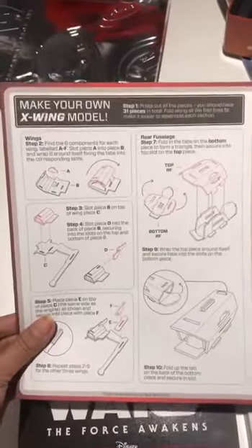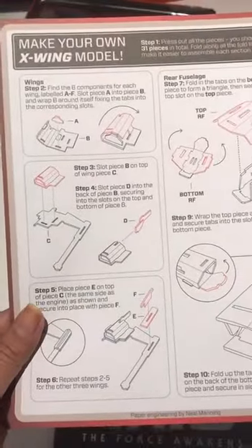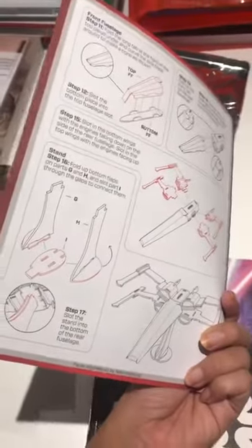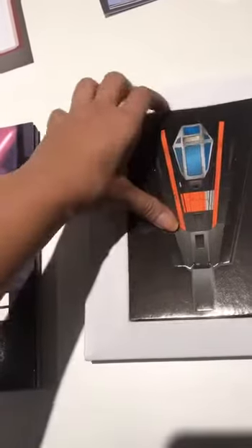This is the instruction of how to make my own X-Wing model. Wow, that looks a little complicated but I guess this is the type of game that you play with your teenager brother or sister, or just have fun by yourself. Let me have a close look. I'm going to have fun reading this and then making the X-Wing.